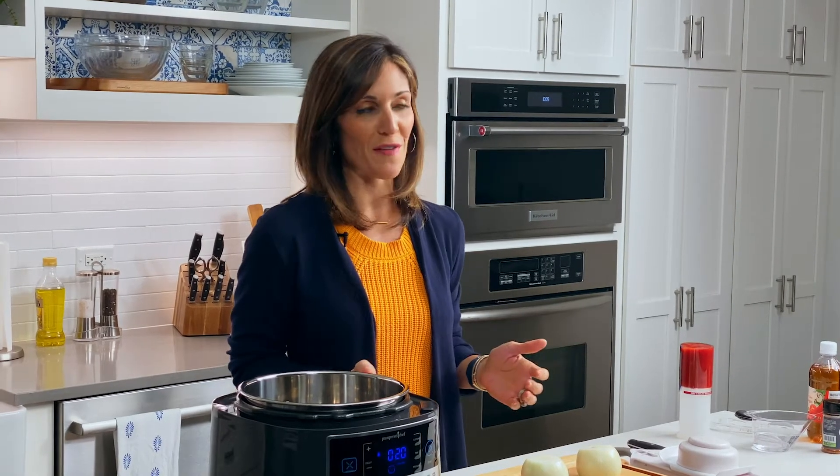So you've probably heard of Buddha bowls or grain bowls or even smoothie bowls. Bowl meals are just so popular, and I love this idea of a dinner in a bowl because you can fill it with fresh, colorful foods, and they're really fun to eat. The best part is that if you love barbecue flavors but you haven't made barbecue yourself, this is a pressure cooker version. It only takes about 30 minutes.